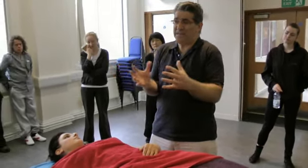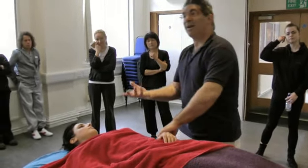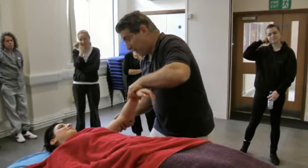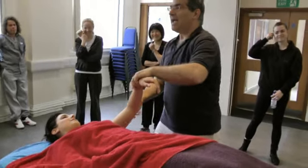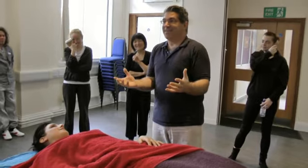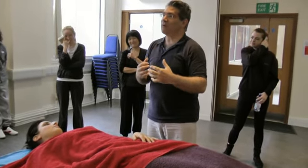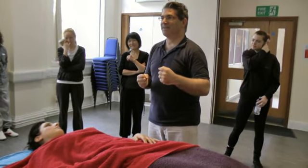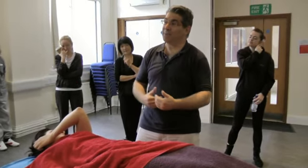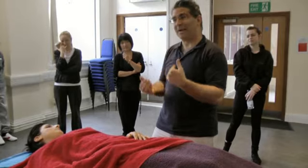Otherwise it's very difficult. You have funny scenarios where some clients cannot relax and you just say relax, relax, relax — and the client says, I don't know what relax is, I forgot. The more they try to relax, the more they tense. You can't just tell them to relax. They come here because they forgot how to relax. You have to try to teach them what relaxation is.